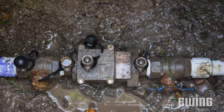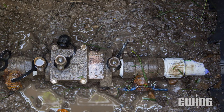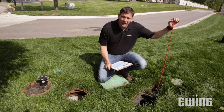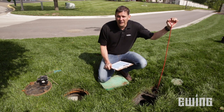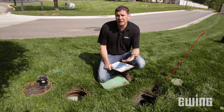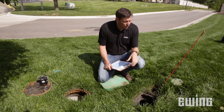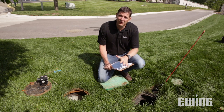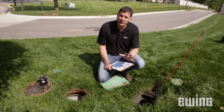The next thing I want to look at is the backflow device to make sure it is fully on. And if they have an isolation valve, which this one does, I want to make sure it is on as well. If this is the first time the system is being turned on for the year, then you want to make sure that you turn it on as slowly as possible to limit any damage that might occur to the system's main line.